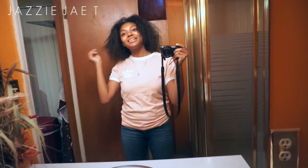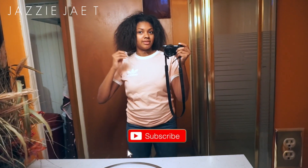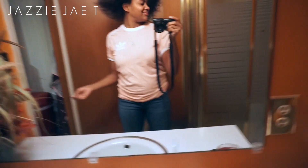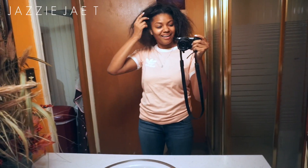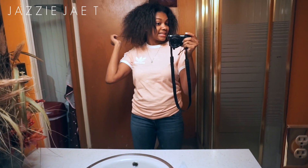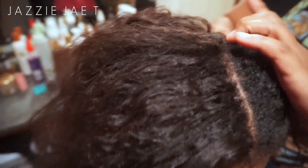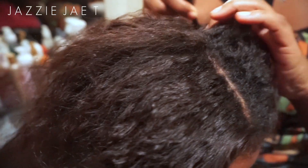I made it here — my hair looks a hot mess but it's okay because we're about to get it done. I'm so excited. About to get the beast tamed! I'm so proud of myself — I was able to stretch my relaxer for 17 weeks.